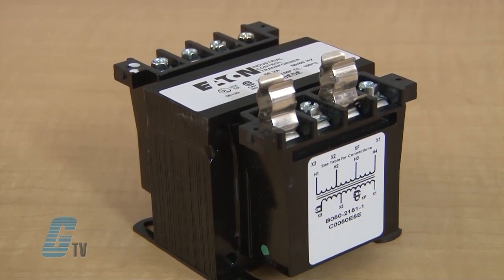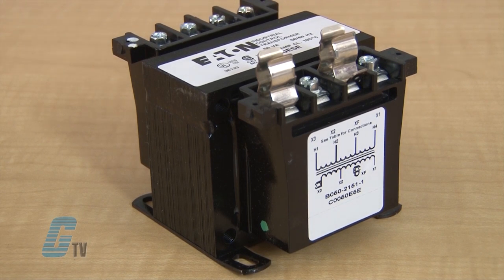The transformers have volt ampere ratings from 25 to 1500 and have a 130 degrees Celsius insulation system.